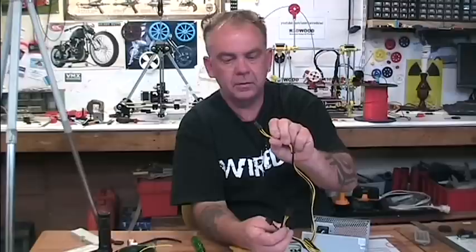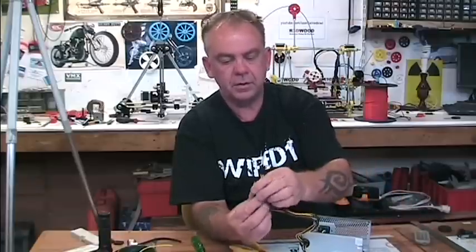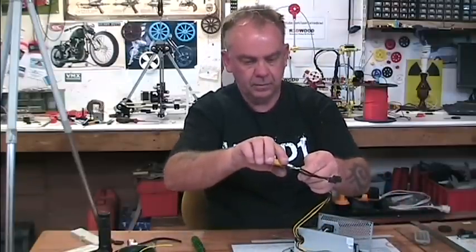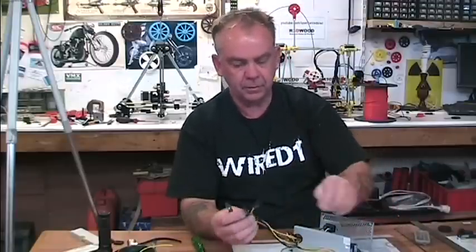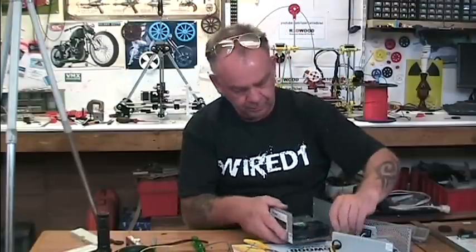What I've ended up with is my four-pin connector, which is the one I want for the printer board, and two other connectors. This gives me a good 12-volt supply to the board and an auxiliary supply on this one here. Then we've plugged the fan back in, put the cap back on, and put it back together.